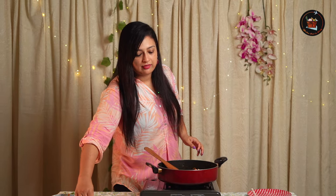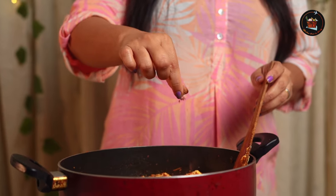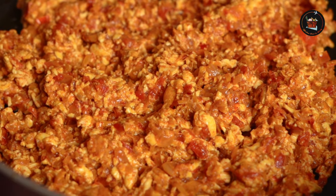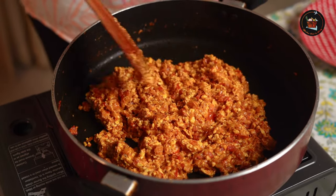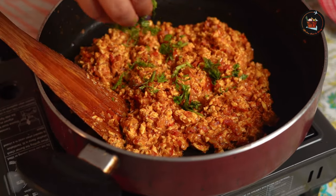A small tip: you can add a dash of milk to make this creamy paneer. Finally, add a pinch of garam masala. After adding the milk, check for salt and add if required. Now switch off the flame and at this point we are going to add coriander leaves.